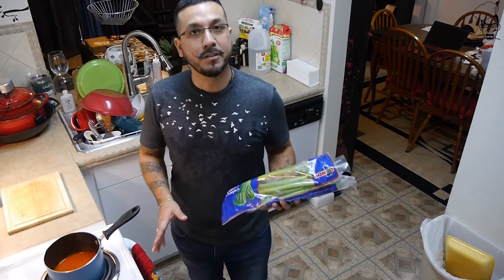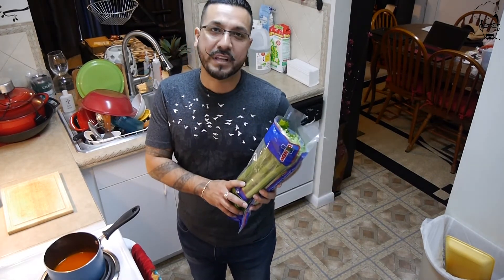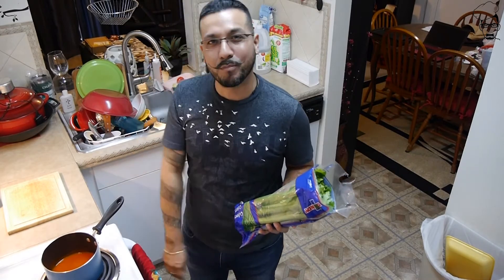So my wings are almost done. I'm going to cut up some celery, because you can't have wings without celery. Then I'm going to pour this hot sauce — medium sauce — over my wings, and we're going to plate up.